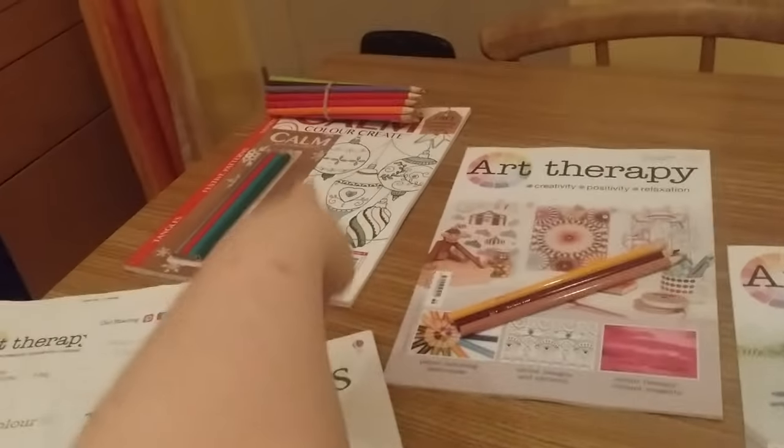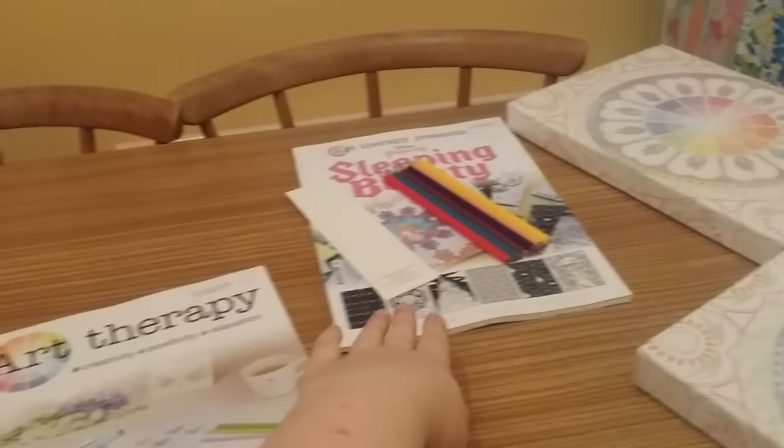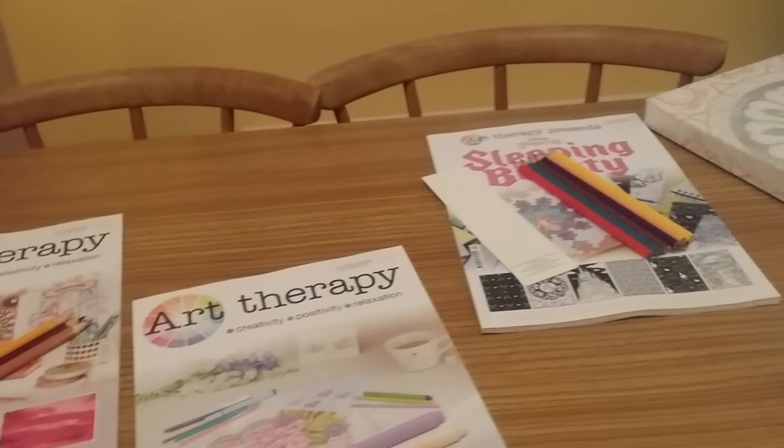Hello YouTube, it's Anna at Bella here today and today I'm going to be doing two Art Therapy magazine reviews: one Colour Calm Create review and one Art Therapy Presents review.